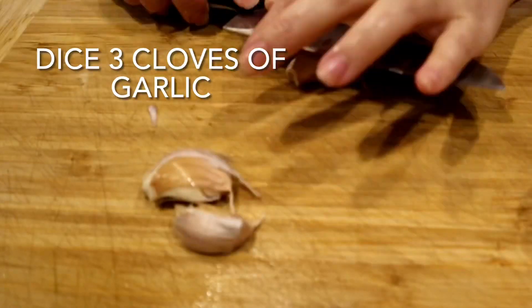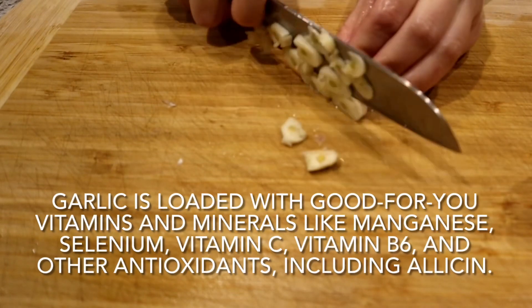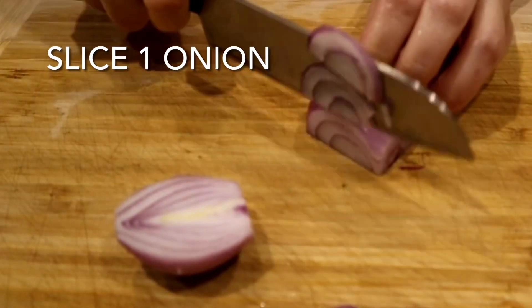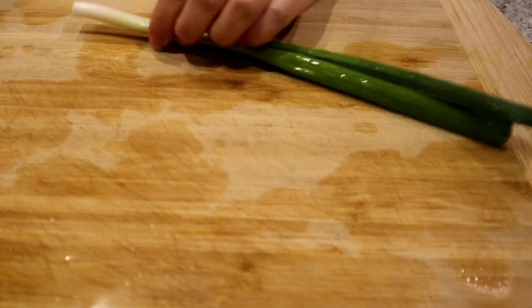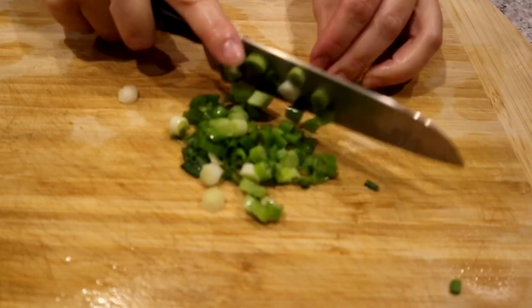Next dice 3 cloves of garlic. Slice 1 red onion — I love to use red onion for its beautiful color. Rinse and dice 1 stalk of green onion. We will be using this as a garnish and it will add a beautiful pop of color to your dish.